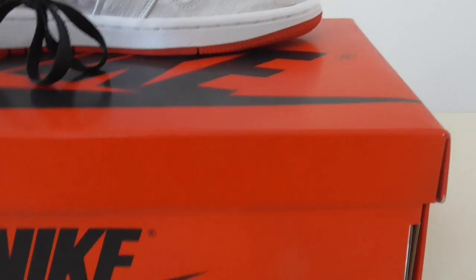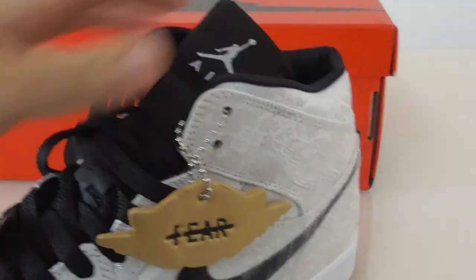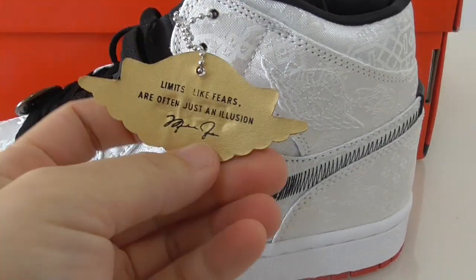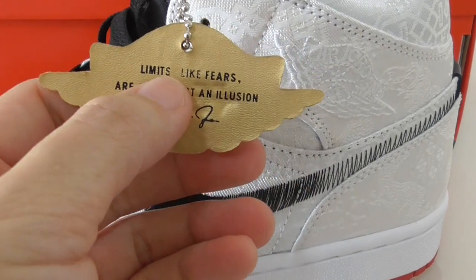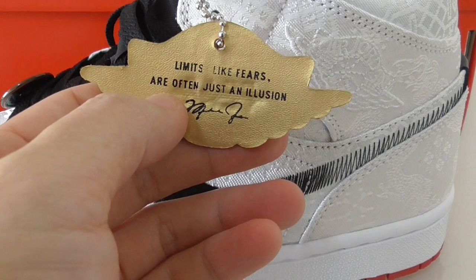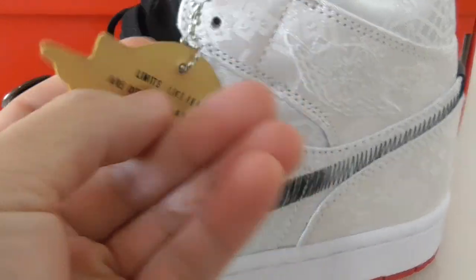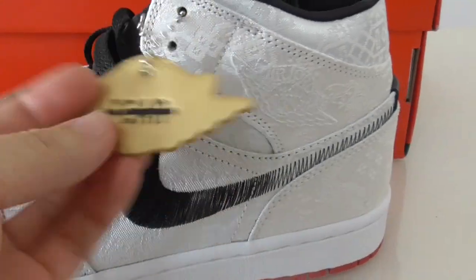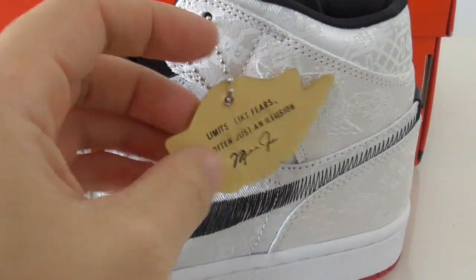Now let me show you the other side in a quick look. You can see it's got a tag here — limited. And the other side is pretty fair, and yes, this one is the Fearless — okay.